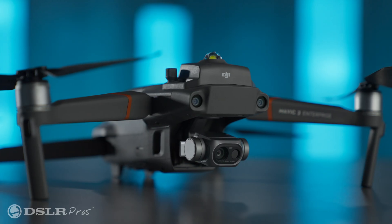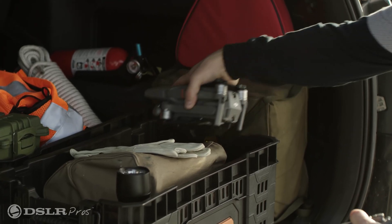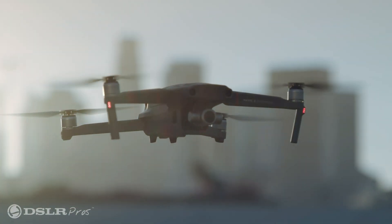Upon its release a few years ago, the Mavic 2 Enterprise captured the market by storm. It was dedicated to enterprise customers, and it could fit in your glove box, making it hugely popular with fire departments, police departments, inspectors, and surveyors, and honestly, anybody that had a use for the aerial perspective.